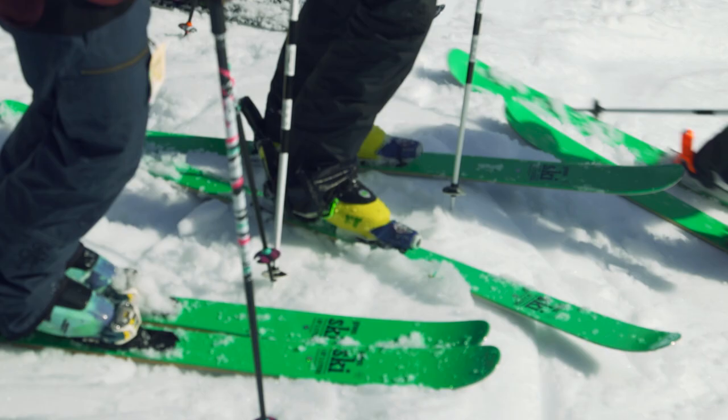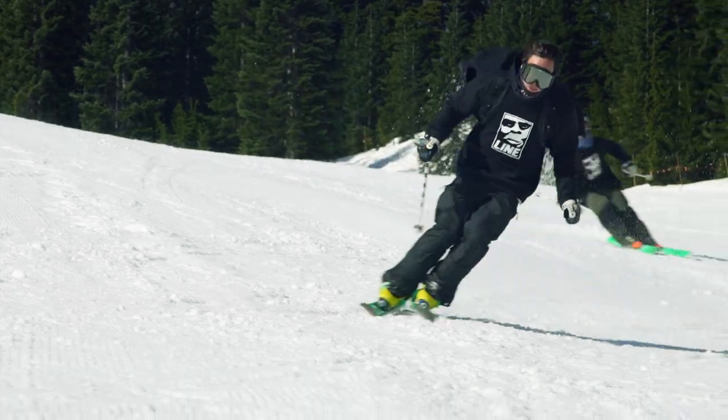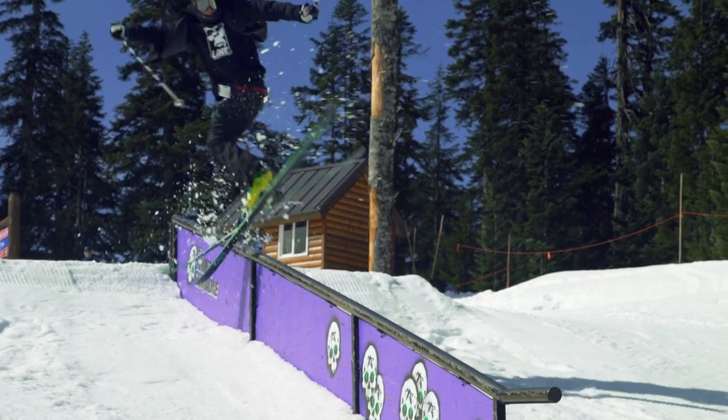Hey, it's Kai Krippella from Park City, Utah. I've been skiing the Honey Badger for most of the season. I hit a lot of urban spots. It's durable, super lightweight — it's something I really look for in a ski.